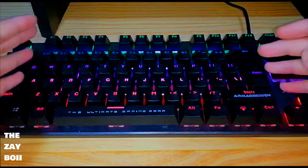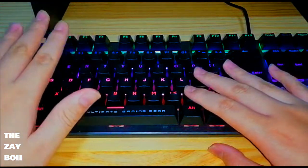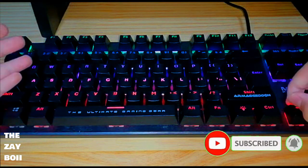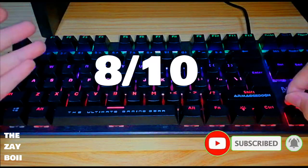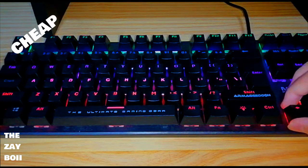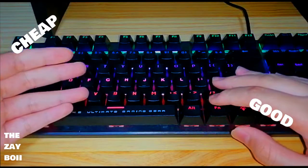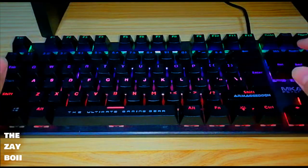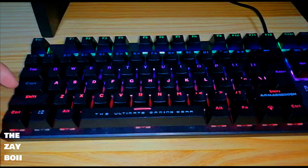For the rating, I'll give it an 8 out of 10 — it's cheap yet good to use. But there are some downsides, such as the caps lock not lighting up unless the caps lock is actually on.